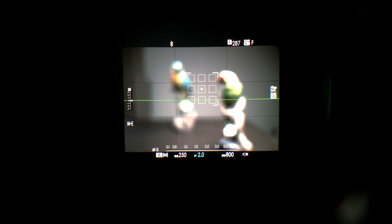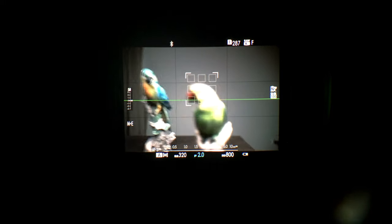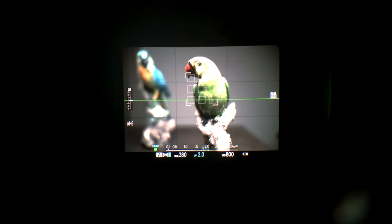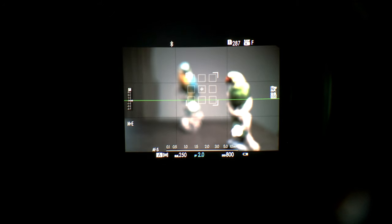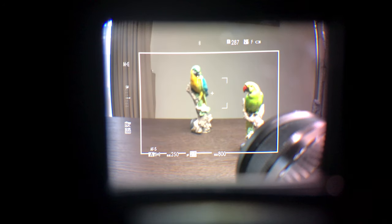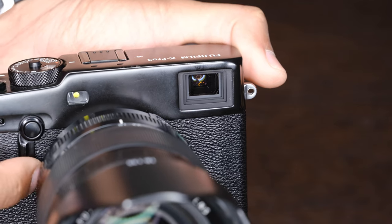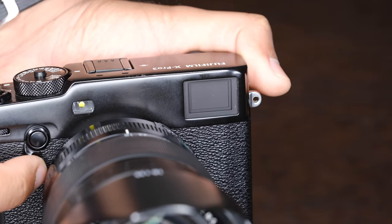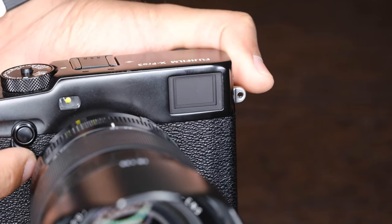When you switch to the electronic viewfinder, or EVF, you see the actual composition with the selected film simulation that's being read by the camera sensor. You still have all the shooting information like ISO, shutter speed, aperture, and a whole heap of other useful information. With the OVF you're seeing straight through the viewfinder, but when you switch to the EVF the camera quickly brings up a screen inside the OVF, blocking it and showing what the sensor is reading.